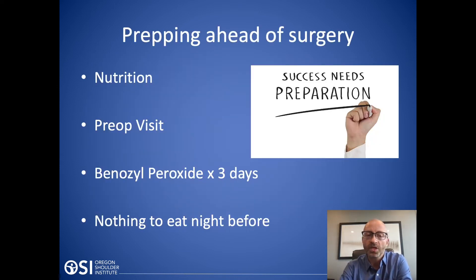Preparing for surgery is really important — to have success, you've got to be prepared. This starts with nutrition prior to surgery. I really advocate that all my patients take vitamin D, and in my packet there's a list of other medications I think are beneficial. We have a preoperative visit within 30 days of the rotator cuff repair, where we go over any outstanding questions, get you fit for a sling, give you preoperative medications, and if possible do a therapy visit to go over the aftercare.